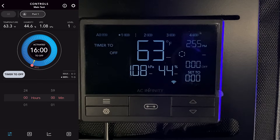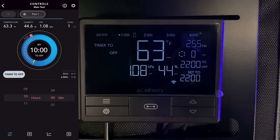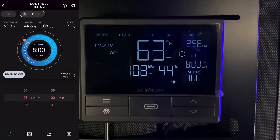The timer-to-off section is the opposite of timer-to-on. In this mode your system runs on the 'on' mode — at the maximum you've set for that device — until that timer runs out and then it switches to off mode.